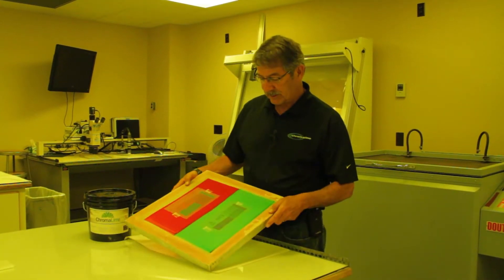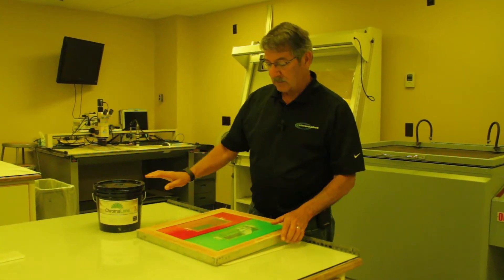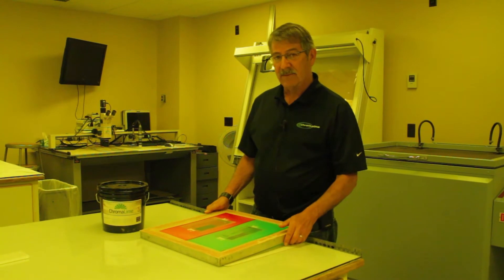This is a competitive product and as you can see I have the same positive on both sides. This is our Chromalime. So what I'm going to do now is put this in an exposure unit and draw a vacuum.